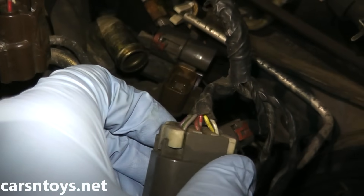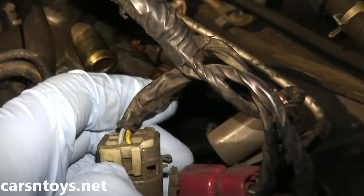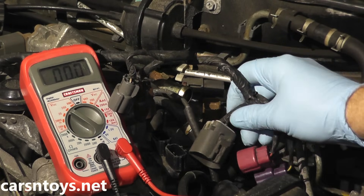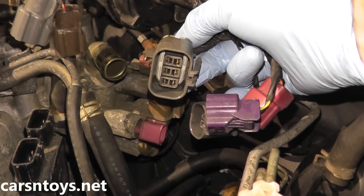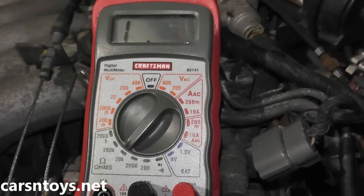If you're not getting power, check the wires back here — very often they fray, crack, or melt. If the wires are okay, then most likely you have a bad fuse somewhere. Very rarely you could have a problem with the ECM, but it's usually the wires back here that cause the problem. Once you wrap up that test, make sure you turn off the ignition key. Now we're going to use the ohms or resistance setting on the multimeter.